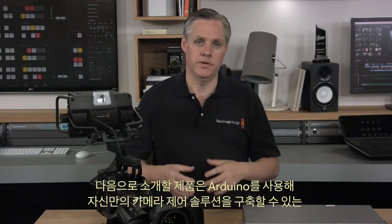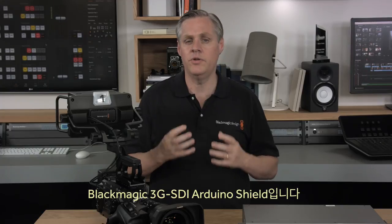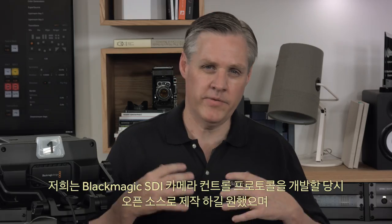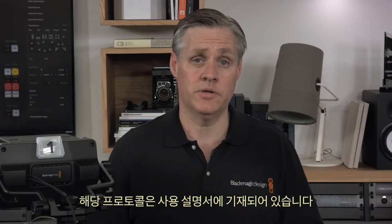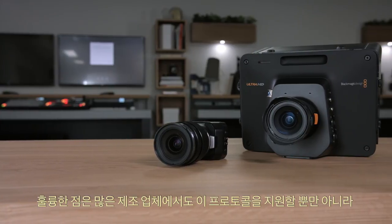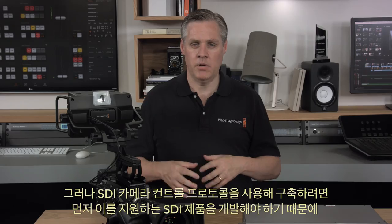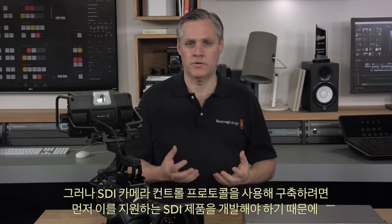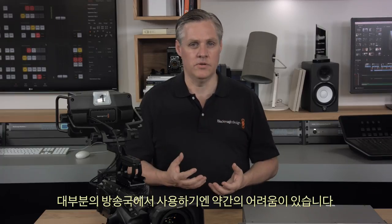Next we have the new Blackmagic Arduino 3G SDI shield, which lets you use an Arduino to customize your own studio camera control solutions. When we developed the Blackmagic SDI camera control protocol, we wanted it to be open, so we documented it in our instruction manual. Many manufacturers are supporting it and it's built into our cameras, switchers, DeckLink cards, and even our video system viewfinders. However, if you want to design with the SDI camera control protocol, you have to develop SDI products to do it, which is a bit hard for most broadcasters.